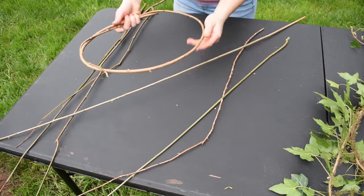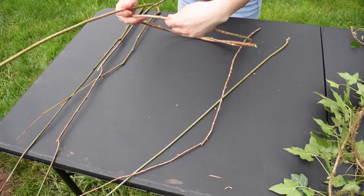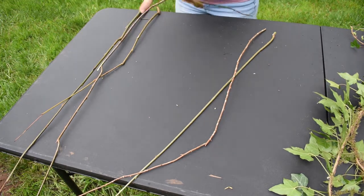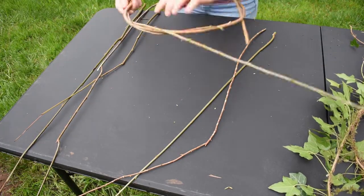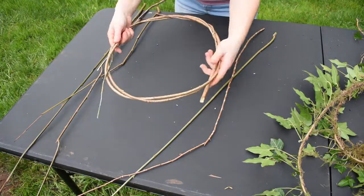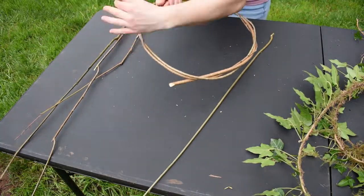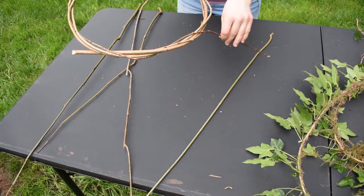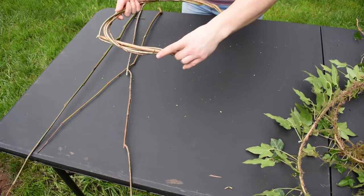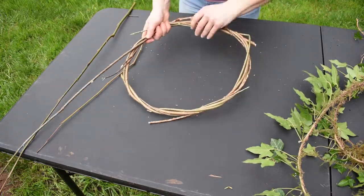Once you have a sturdy hoop, continue adding branches, staggering the start and end of your twist so that you have a continuous loop. Our goal is to wrap the branches around the hoop as many times as possible without breaking the branch or ruining the shape. The thicker the branch, the more difficult it is to bend the stick into the hoop shape, so I spend a lot of time trying to flex the branches and manipulate them into the circle shape — sometimes that takes a little bit of massaging.